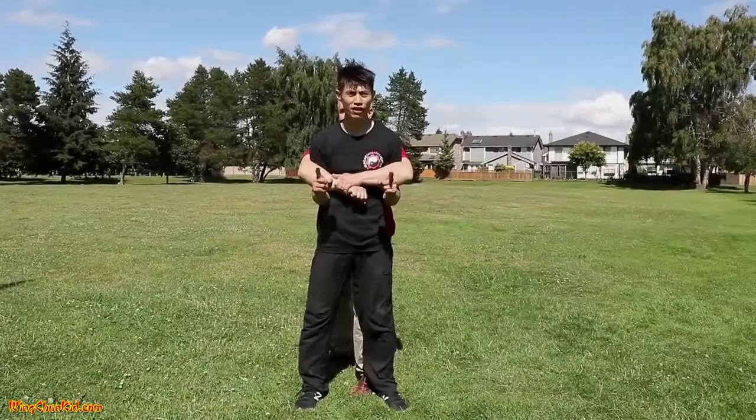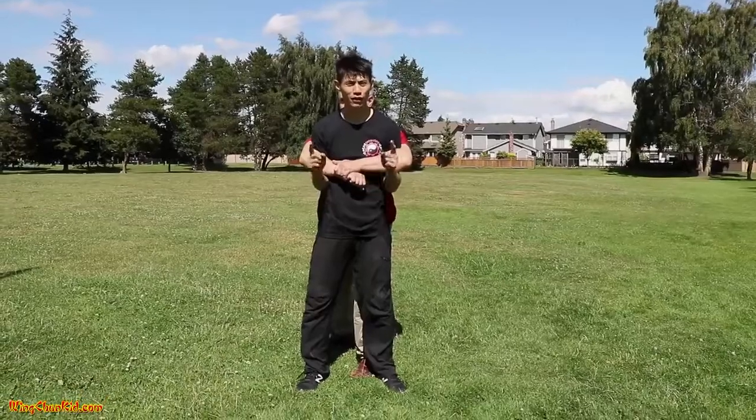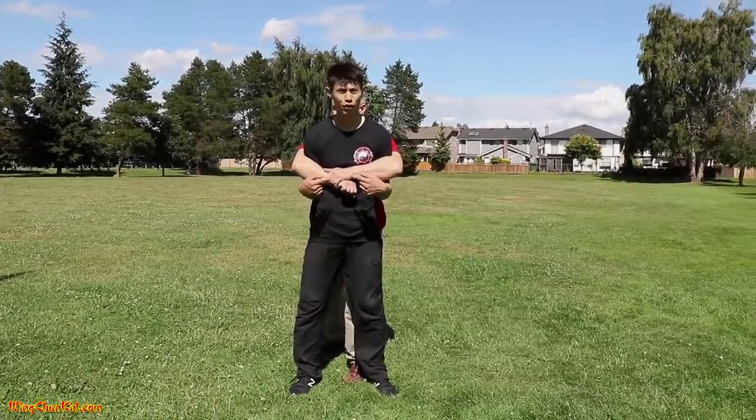There are two kinds of bear hugs in general — one that's over the arm and one that's under the arm. First, we're going to do the one over the arm.